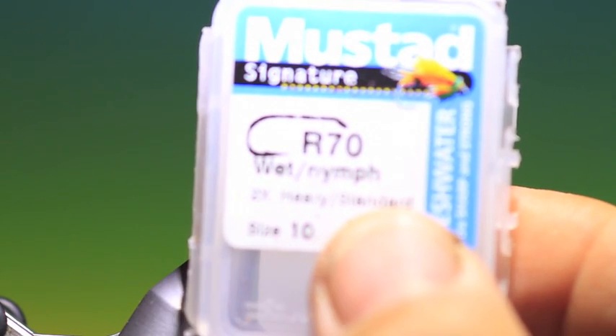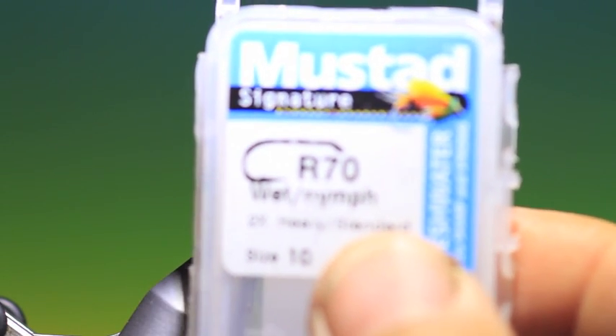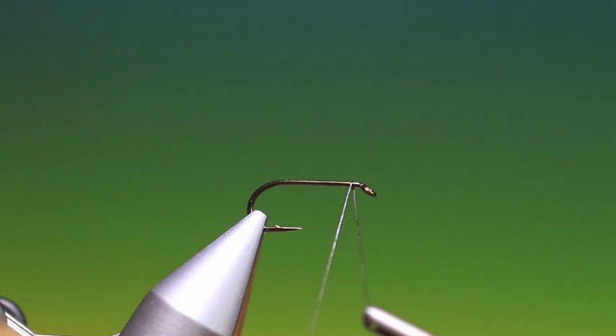We'll start with the Mustard R70 wet nymph hook size 10. This is the Brassy and Partridge Spider.